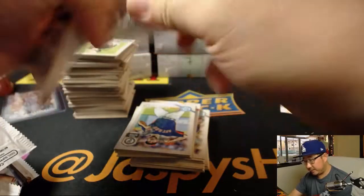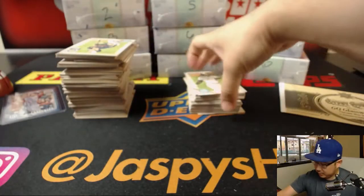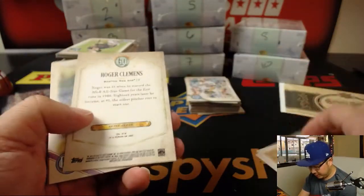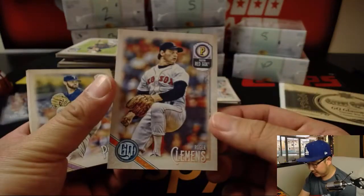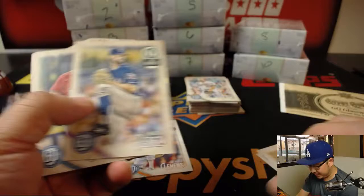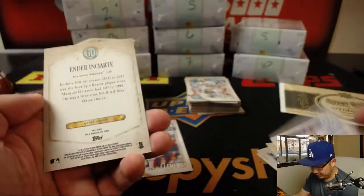Good luck, Kevin. There's Chris Davis and Alex Wood. There's Roger Clemens. We'll set those aside — I feel like there was a reason for that.